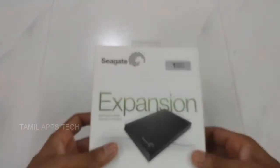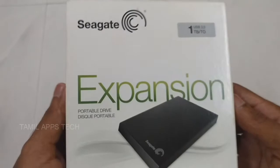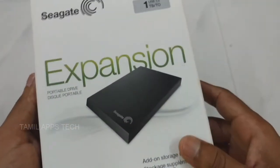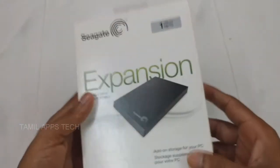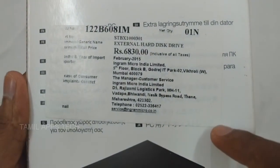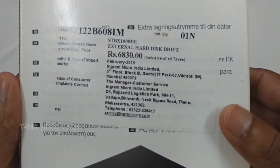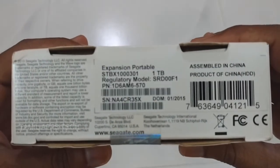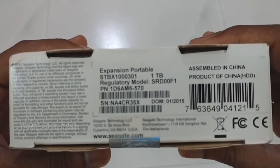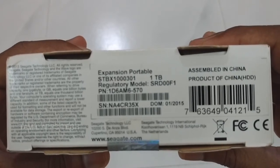So, here is the box. This one is 1TB. Here is the Seagate Expansion. Here is the maximum retail price. You can find this on e-commerce websites online. The product is made in China and has a barcode number on the box.